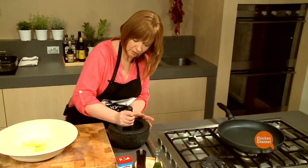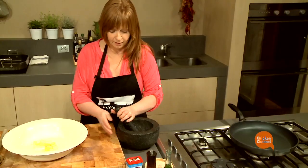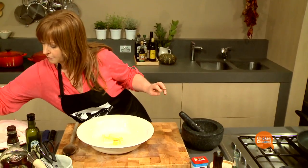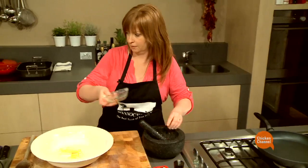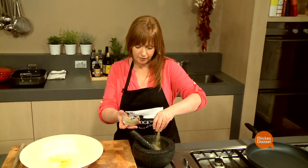I've got some cumin seed and peppercorns in here that I'll grind up. I've got some garlic cloves that I've finely chopped, but I'm just going to smash them up in the mortar and pestle, along with some hot bird's eye chillies.